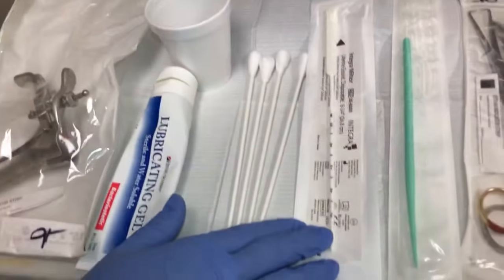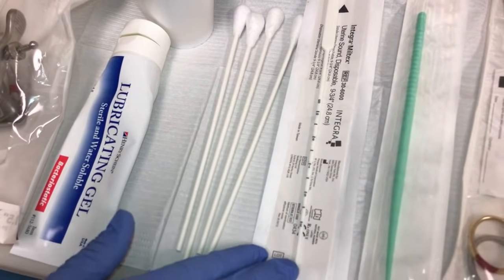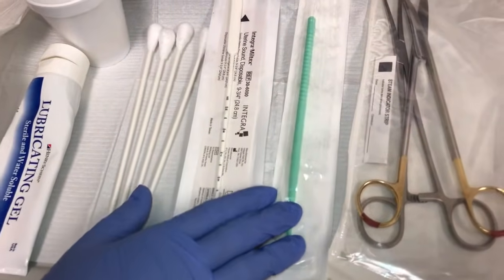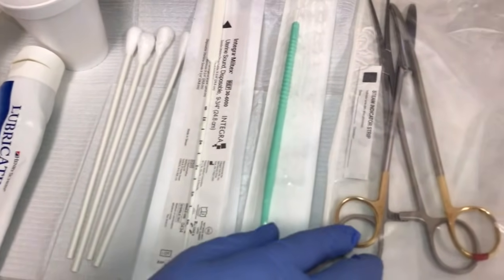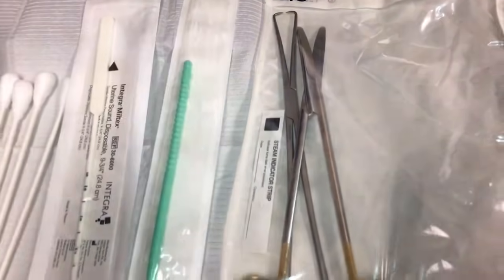We have the uterine sound, which measures the fundus and gives the provider an idea of where the IUD needs to go. We also have the dilator, and then here we have the scissors and the teneculum.